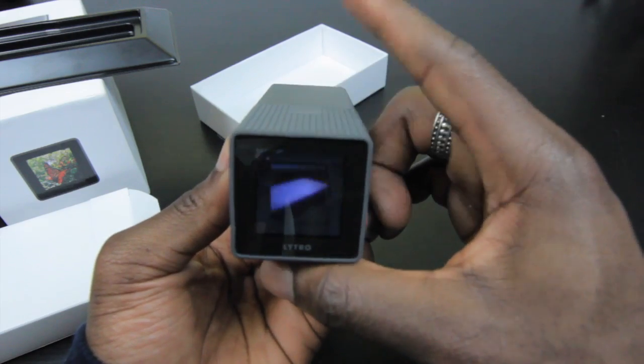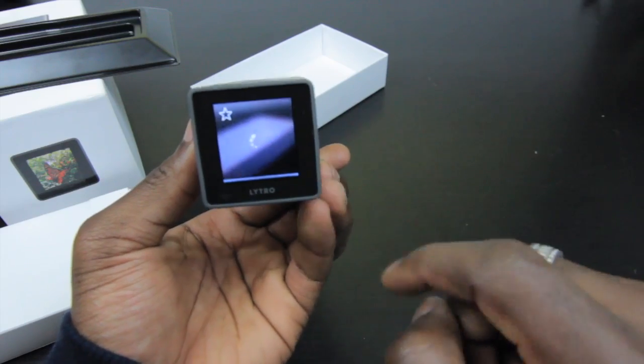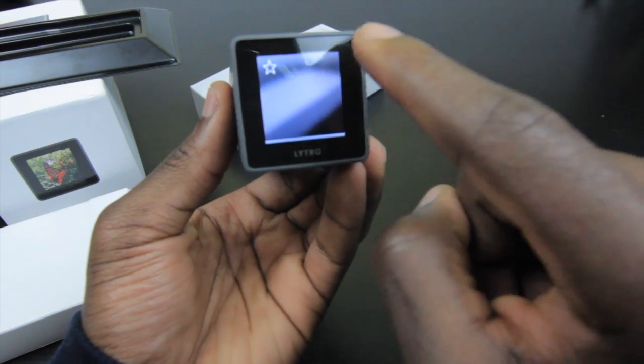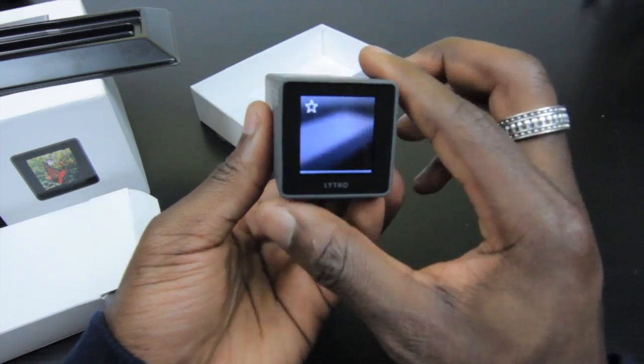That's the shutter button at the front — you just press it and it's pretty quick because there's not much to the process. Here's a sample photo. There's a little processing and then you can start tapping around the screen to refocus where you'd like or change perspective. I haven't taken a great photo there to demonstrate it with, but that's the idea.